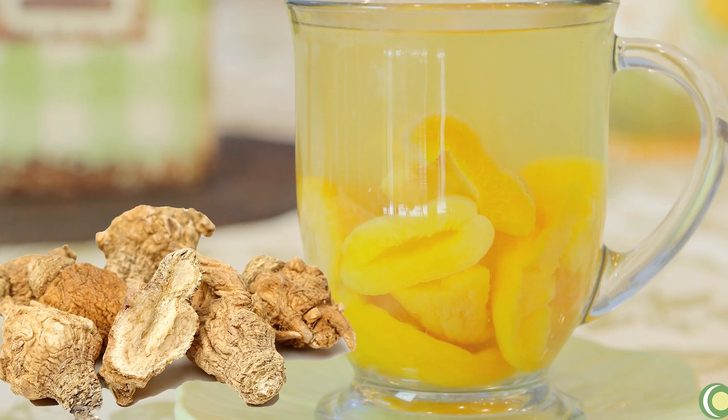Now that we're approaching the winter months, I want to show you a warm tea recipe made with a medley of dry fruits and adding this ginseng tincture to the tea.